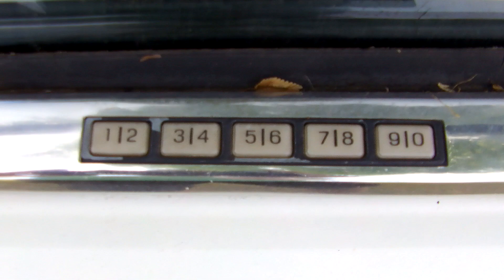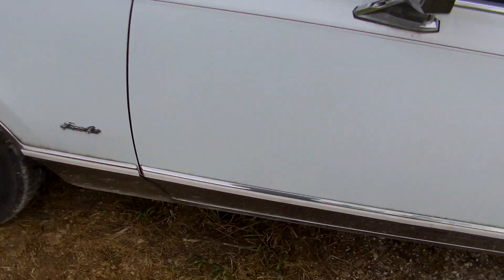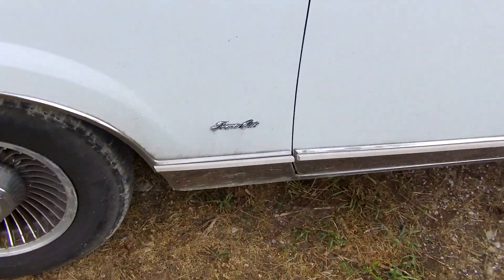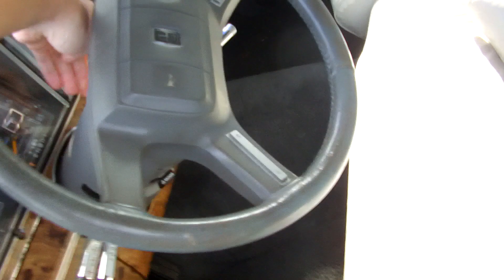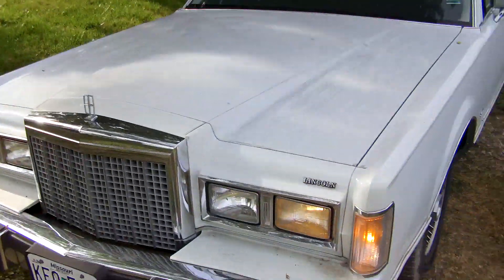I believe these are lights whenever you open the doors — they would light up. It's got an interesting keyless entry number pad. I noticed this on the mirror right here — it's got numbers on it but I have no clue what it does; if anybody knows please leave it in the comments. It does have cornering lights, which I will demonstrate right now by turning off the hazards and turning on the turn signal after I turn the key on. See, these actually work on this car, unlike my car.